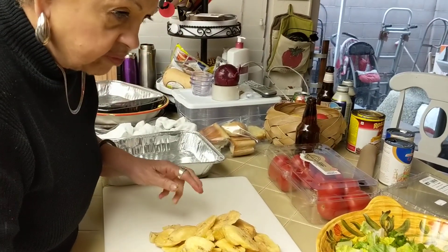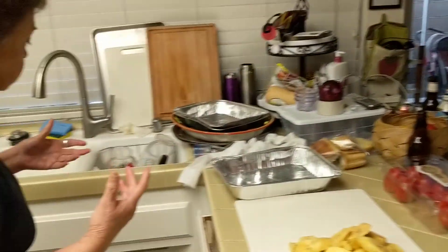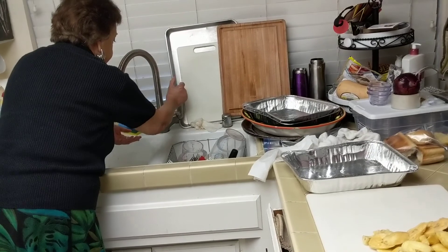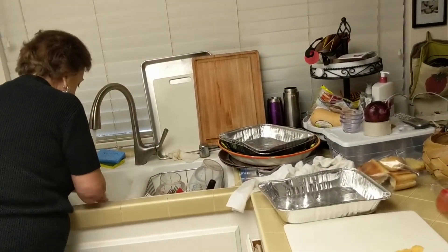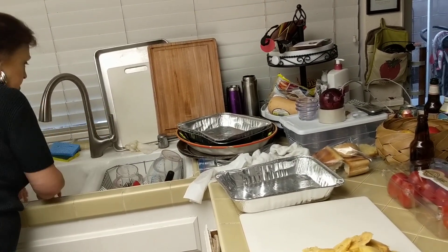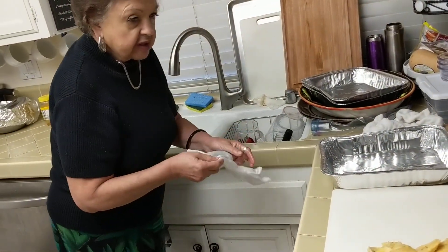Would you wrap them individually in newspaper, or just all of them together? No, all together, but they should be dry. These have a bunch of wet on them. You know what happened? I think when I brought them in the car, they started getting wet in the car. Also, I pulled these out of the refrigerator a while ago, so there may have been some condensation on them.